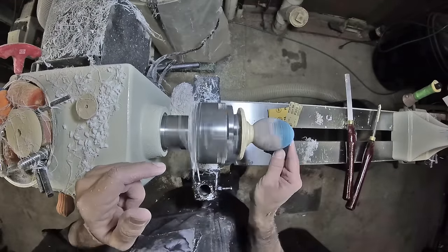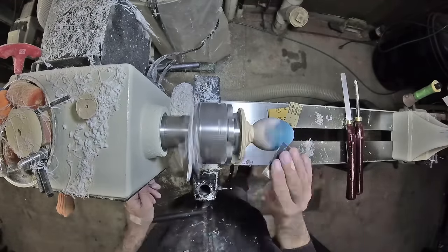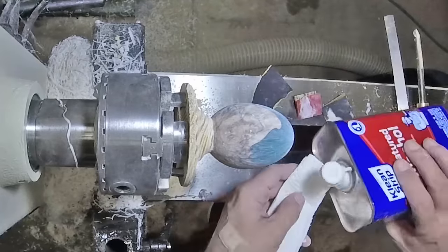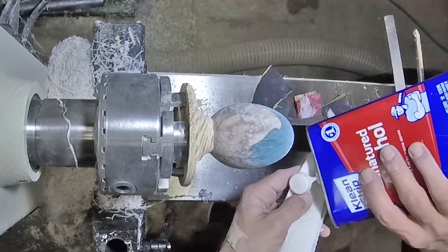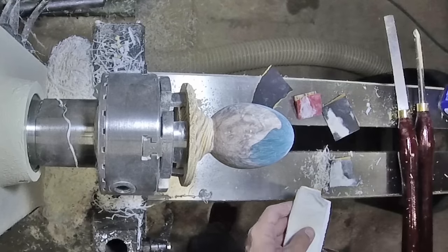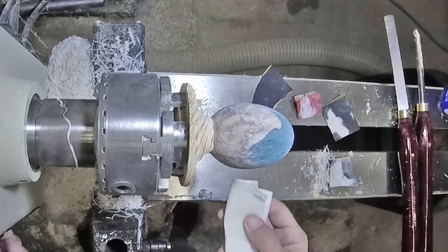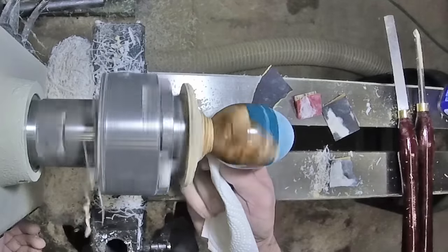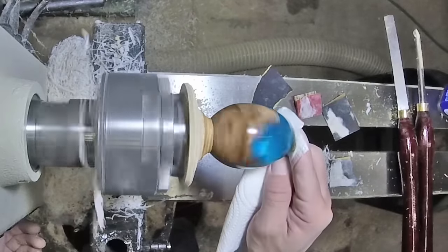The joys of sanding. I like to sand to 400 grit. I really enjoy this part.